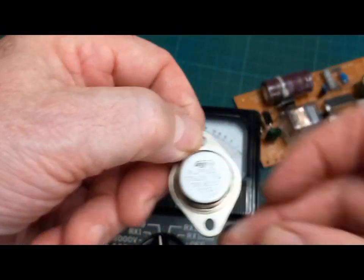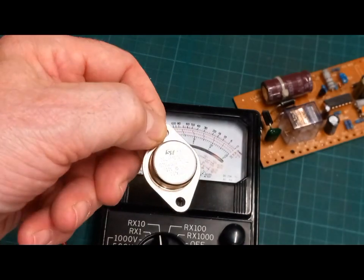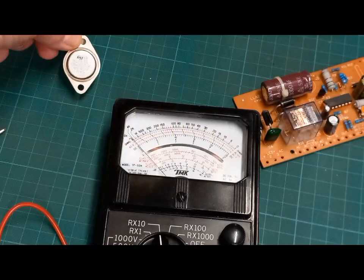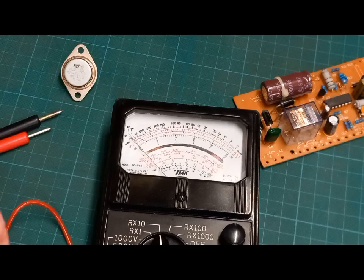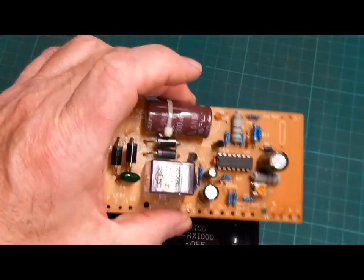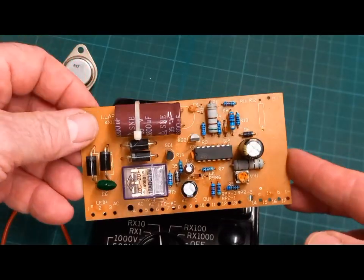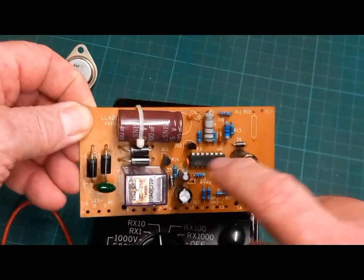I've already taken the liberty of noting down the details — it's an MJ2955. I've ordered some and they're on the way, so in a few days I can get this back together and try it. I'd also like to go through the circuit board a bit. It's not the greatest quality thing — I'm going to do a little drawing of it just for my own reference.